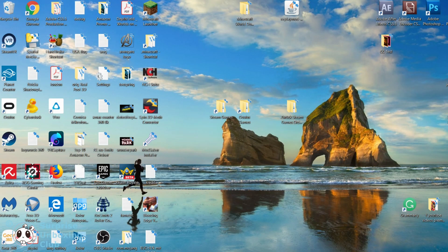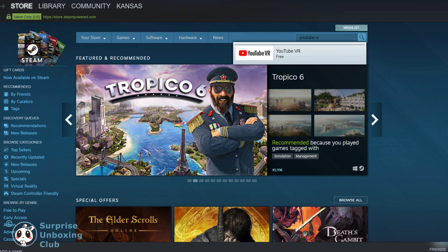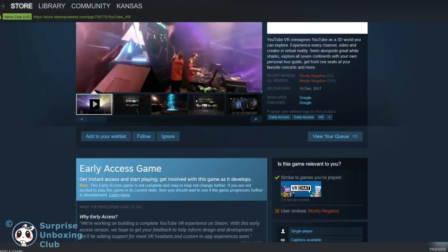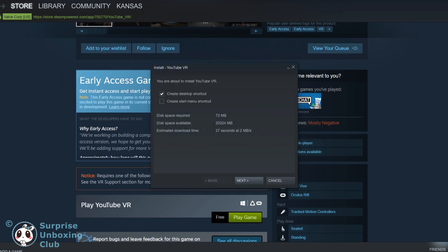Open the Steam app on your computer. Now search for YouTube VR in the Steam store. Install it by clicking on the green Play Game button.